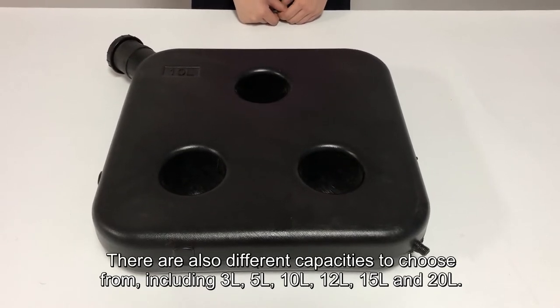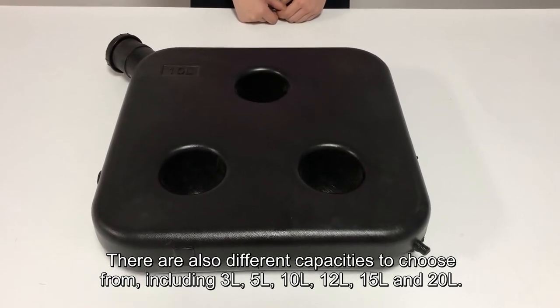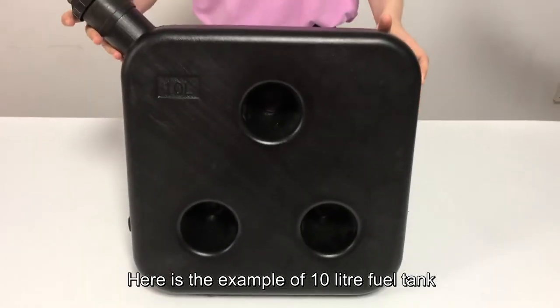There are also different capacities to choose from, including 3L, 5L, 10L, 12L, 15L, and 20L. Here is the example of a 10L fuel tank.